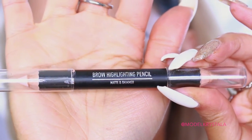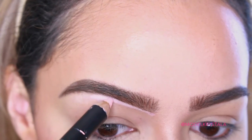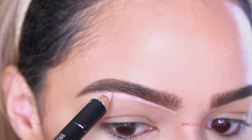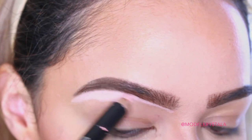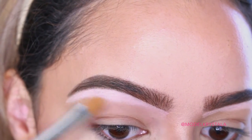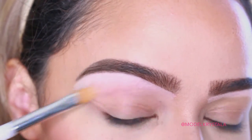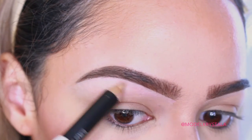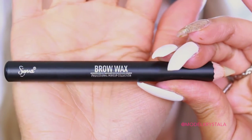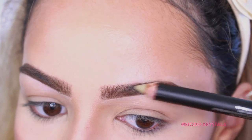To clean up the brows, I'm going in with the Sigma Brow Highlighting Pencil, which has a matte side and a shimmer side. I'm taking the matte side — which is like a concealer — to clean up the bottom of my brow all the way through and around the arch and tail. I'm not taking it all the way through on top because I want it to look somewhat natural. Then I'm blending that out with a concealer brush and carving out the tail. I'm then taking the shimmer side and applying it to the high point of my brow bone. To set the brows, I'm going in with the Sigma Brow Wax applied all the way through to keep our brows locked and loaded.